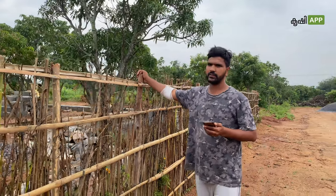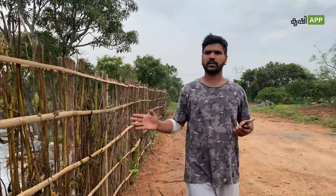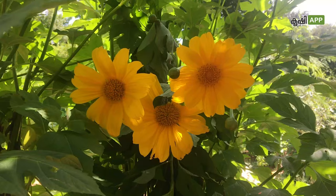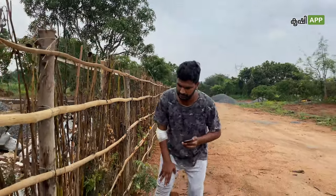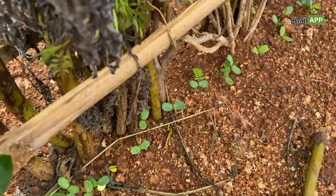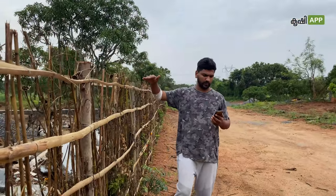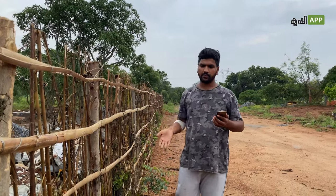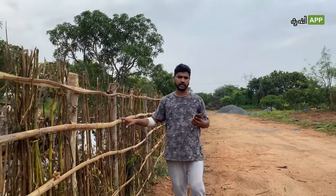This is the acacia tree. We have to plant this in the near future. You have to have a gestation period of 6 months. We have to cut and cut and cut.